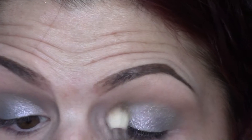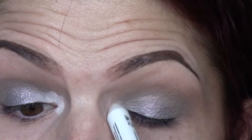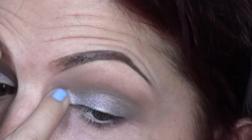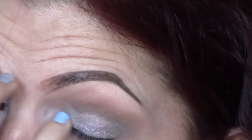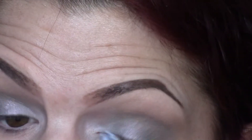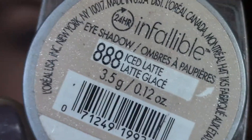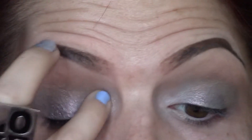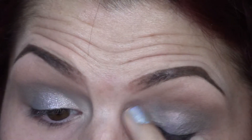Next I'm going to take this NYX Jumbo Eyeshadow Pencil in Milk - it's just a white creamy pencil and I'm using that in the inner corner of my eyes as a base. Just dot that on and use your pinky to spread that color out and make everything nice, even, and smooth. Then I'm going to take another L'Oreal Infallible Pressed Pigment in Iced Latte - this beautiful champagne shade. I'm just going to put that right in the inner corner to brighten up our eyes.